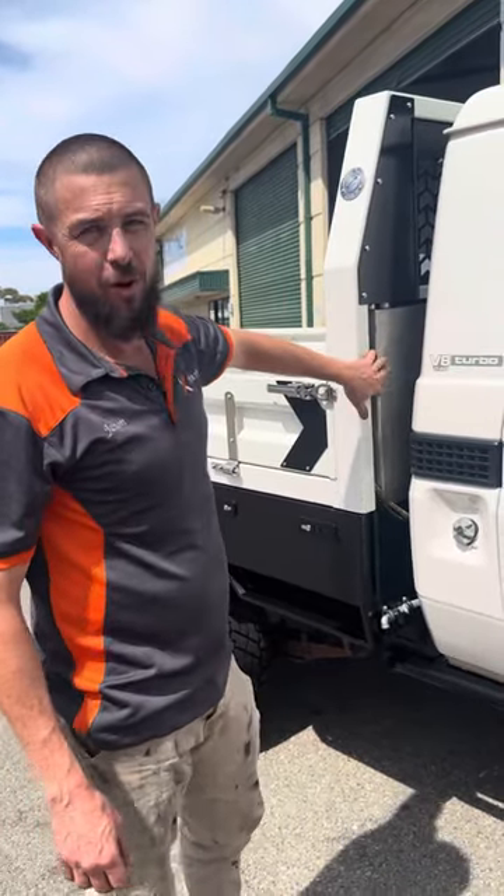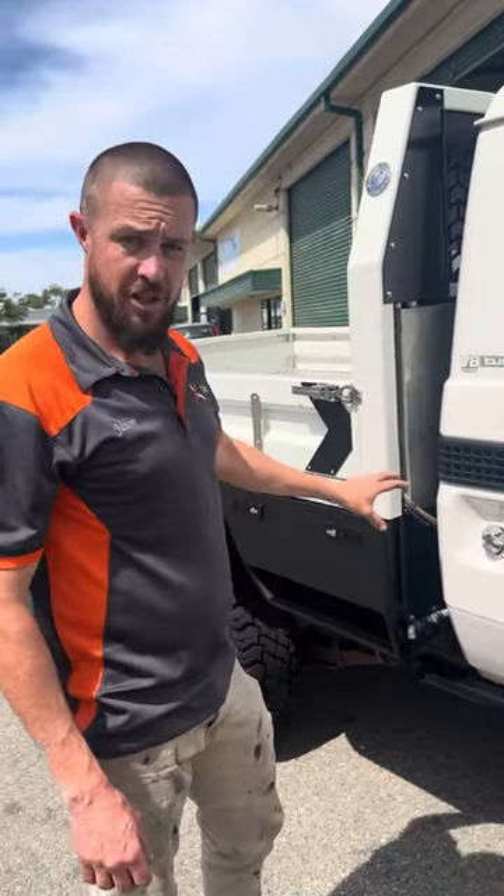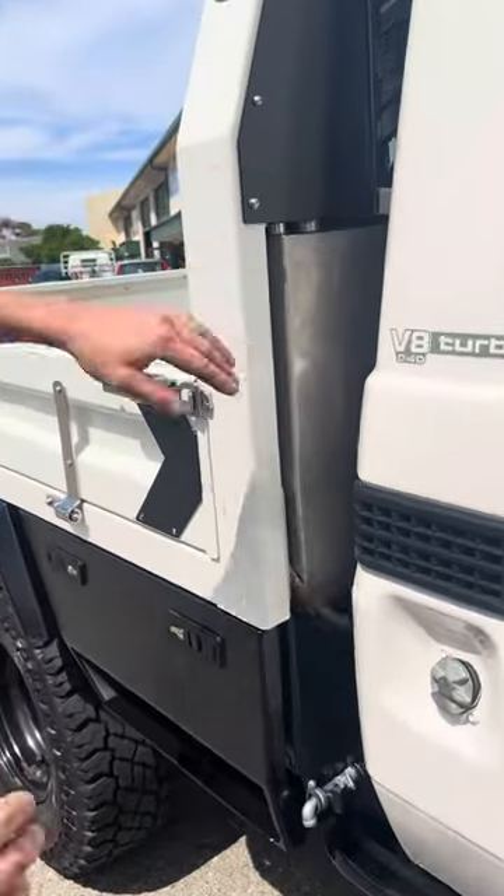Up here on the headboard we have our 75 litre stainless water tank. It's mounted to the subframe at the bottom — that's what takes the weight — and it's also mounted up and into the headboard to stop the forward movement.